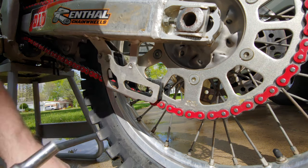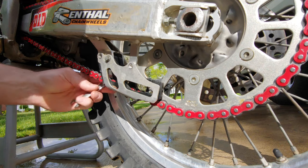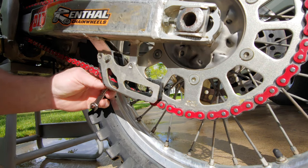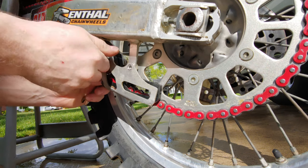I'll just use a 5/16 and a 10 millimeter for the nut on the back. Should pop right off.